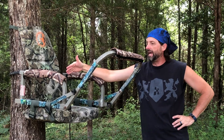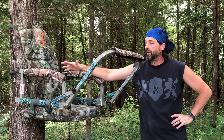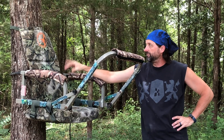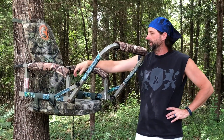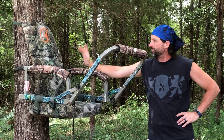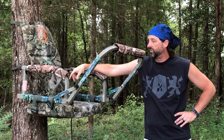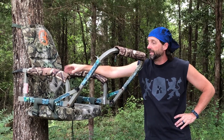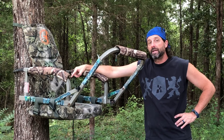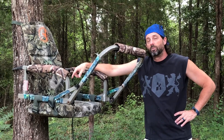Hey guys, what you're looking at is an older model API treestand that I did a refresh to. I got a new tree seat from Cottonwood Outdoors and put some arm pads and rest pads on from Summit. I found a bunch of video about this Cottonwood Outdoors seat replacement back in November during hunting season to give you some real-world experience with it. Love this thing — it's a fantastic replacement for your old worn-out seat. Stay tuned, give me a like and subscribe, and we'll catch you on the flip side.